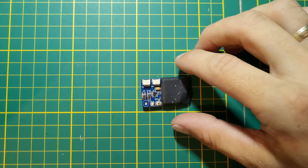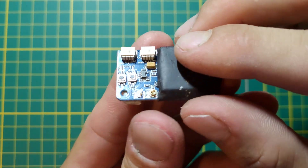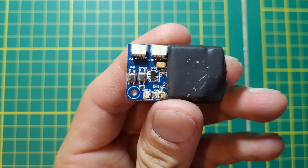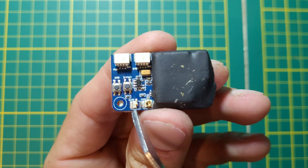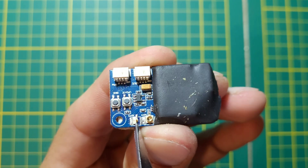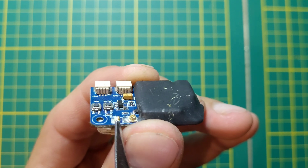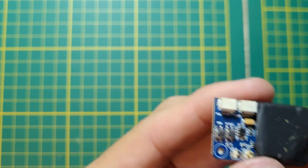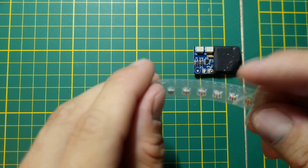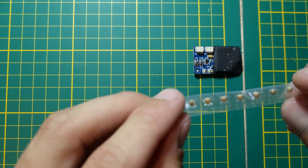We have the receiver out from the quad, and as you can see, the UFL connector is broken. For fixing it, we need a new UFL connector — you can order 10 pieces for about two dollars.